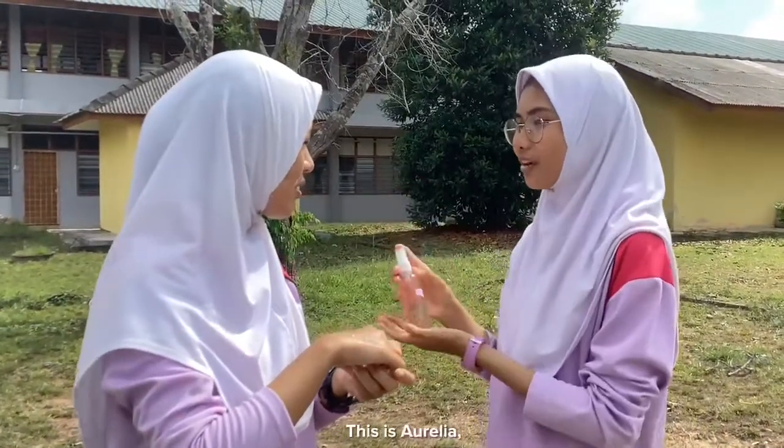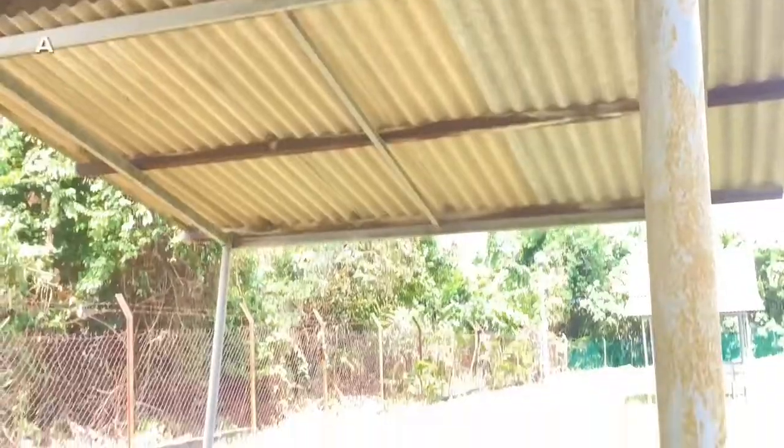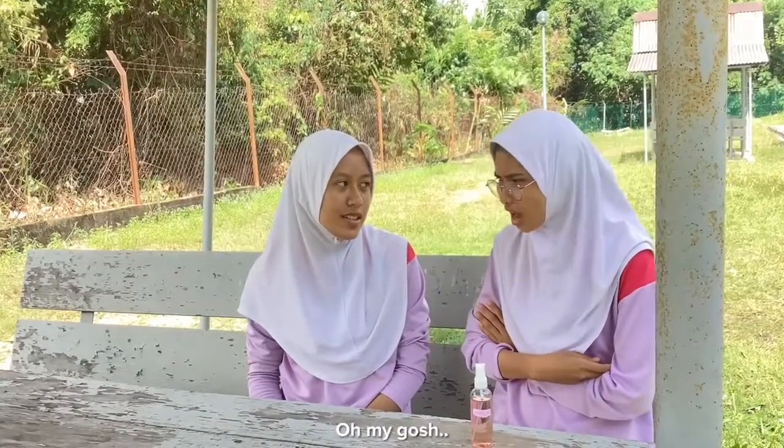What is this? This is Aurelia, the most famous product in the market. Seriously? Yes, of course. Oh my gosh.